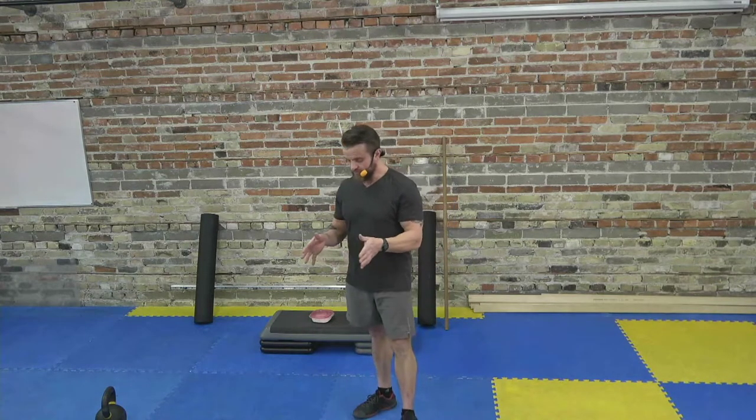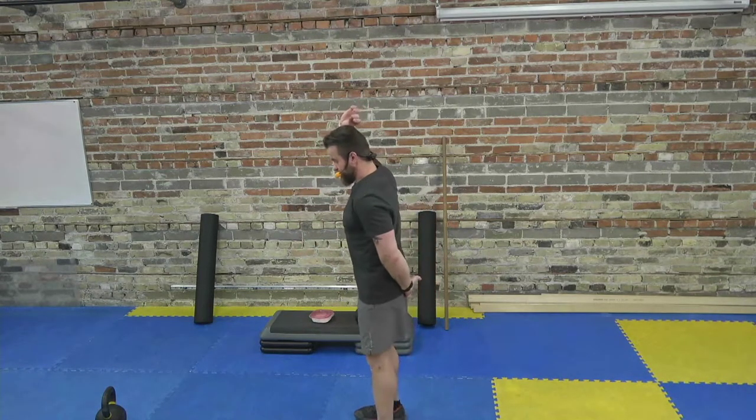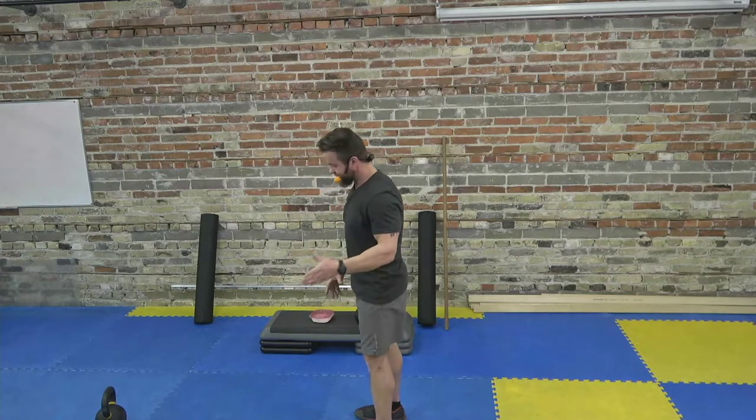We've done the warm-up and covered the hinge pattern. Now we'll talk more about the actual kettlebell swing. One of the most common questions we get: how far apart should my feet be when I'm swinging the kettlebell?